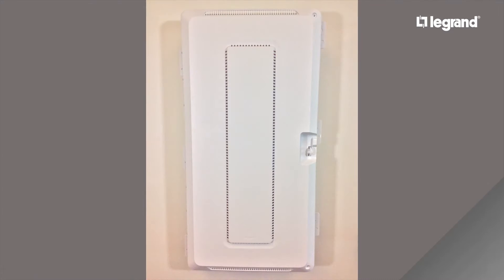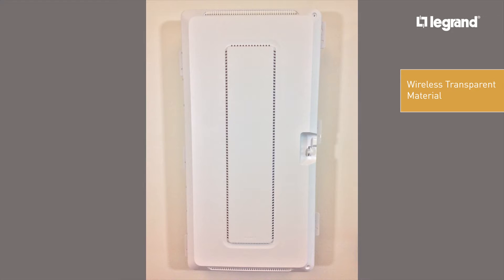The ENP3050 is made out of wireless transparent material. The UL-rated ABS plastic allows wireless devices such as access points to be secured in the cabinet without degrading network performance. In addition, the protruded door adds 1.2 inches of extra depth to the interior of the enclosure for compatibility with more third-party devices such as uninterruptible power supplies.